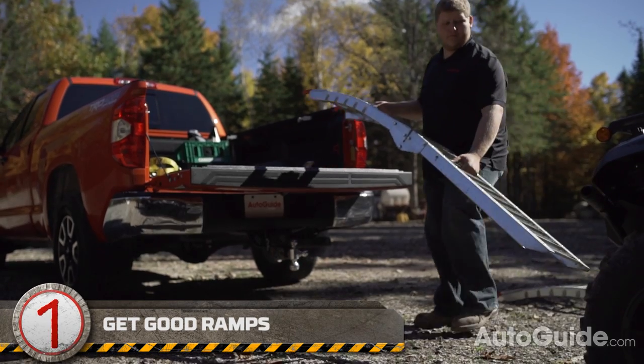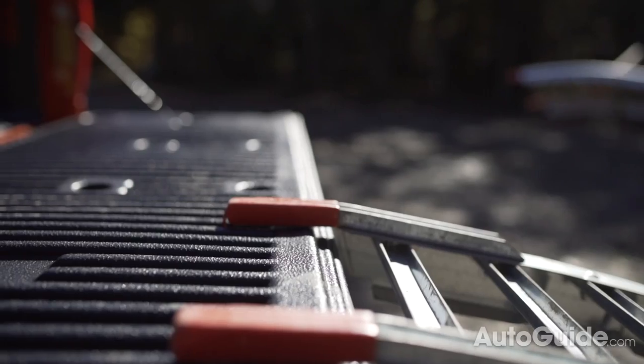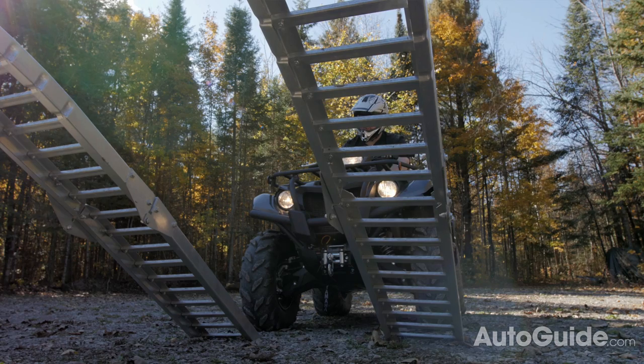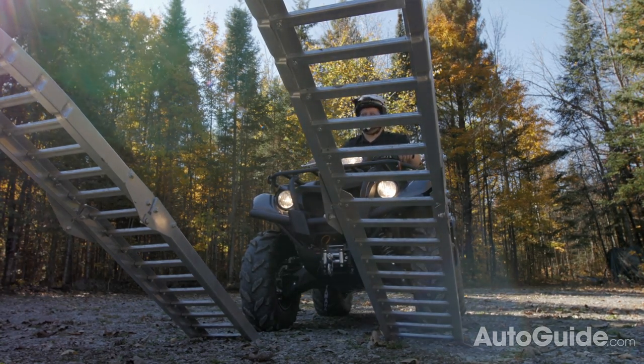There are tons of different kinds of ATV ramps out there. Just make sure you get something from a recognized company that is rated to take the amount of weight you're applying. Then you need to line up your ATV with the bed of your truck and place those ramps in the center of the ATV's wheels.